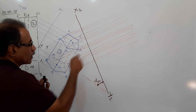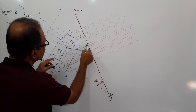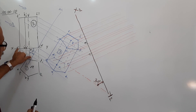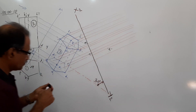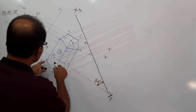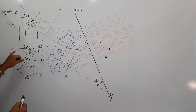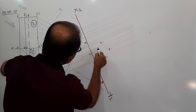A' is this far from X1Y1 — take this distance and mark on the projector through A1 to get A1'. B' and E' are this far from X1Y1 — take that distance and mark on the projector through B1 to get B1' and E1'. O' is this far from X1Y1 — take that distance and mark on the projector through O1 to get O1'.